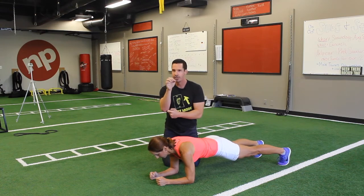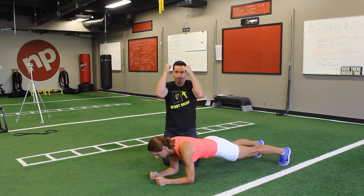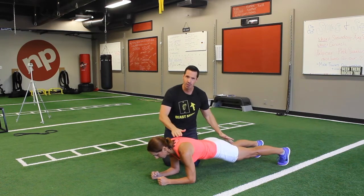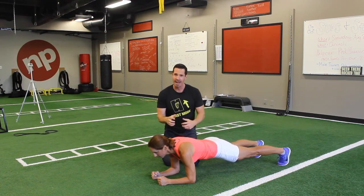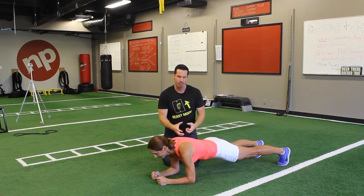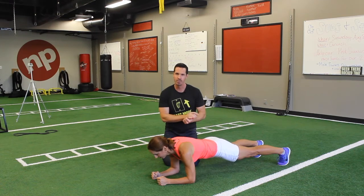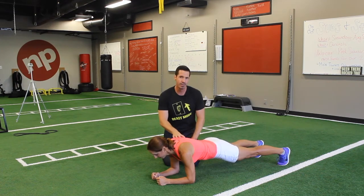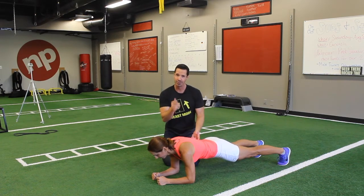Now, what's going on at the elbows? With your clients set up in the plank, cue them to think about pulling their elbows towards their knees while keeping strong posture. Then create maximal tension by shoving the elbows down into the floor — almost like pulling into an old-school crunch position while everything else stays super tense.